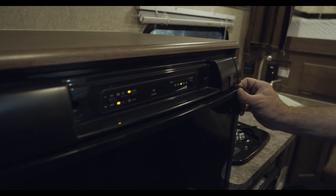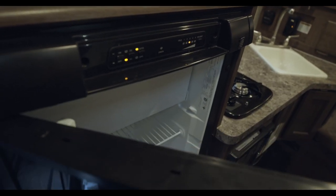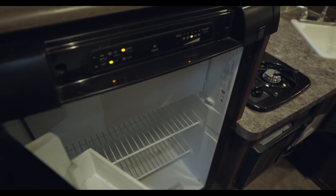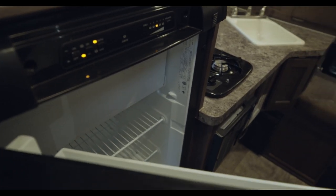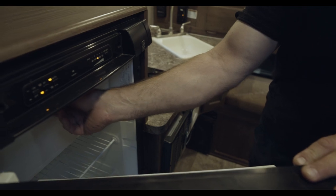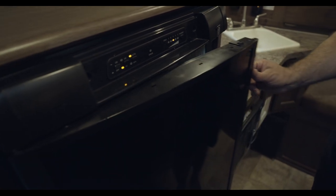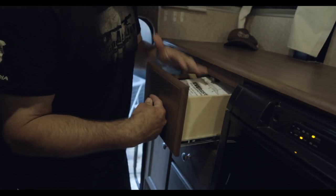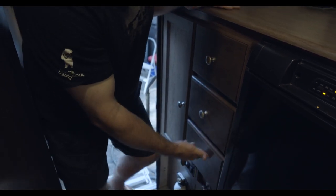You open the fridge by pushing up on this tab and then pulling it out. It's a small fridge but it's surprising how much you can get in here — I have a family of five children and we were able to fit quite a bit. The freezer is up top. We just got back from a trip so it's a little dirty right now. Over here you have more storage — we always keep our first aid kit up top, then fishing gear and lights, and in here just a catch-all drawer.